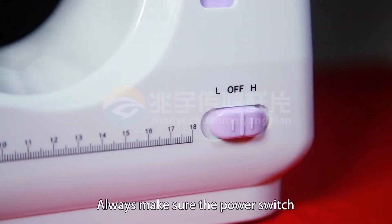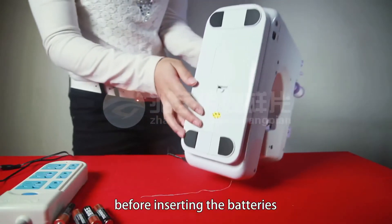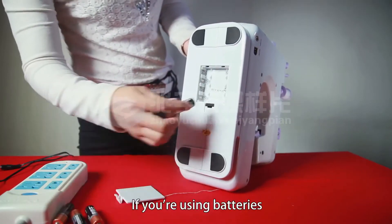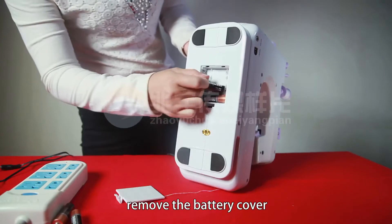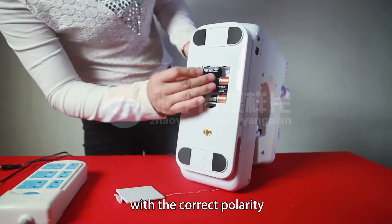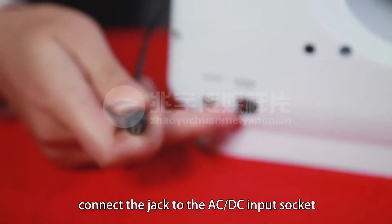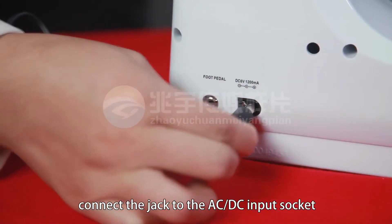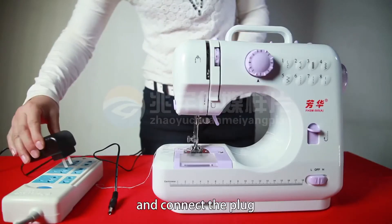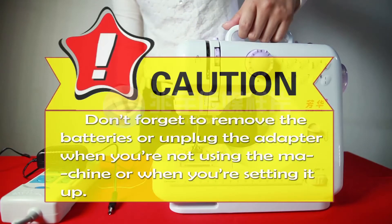Always make sure the power switch is in the off position before inserting the batteries or connecting the adapter. If you are using batteries, remove the battery cover, place the batteries in the compartment with the correct polarity, and replace the cover. Or if you are using the adapter, connect the jack to the AC-DC input socket on the back of the machine and connect the plug to the main power supply. Don't forget to remove the batteries or unplug the adapter when you are not using the machine or when you are setting it up.